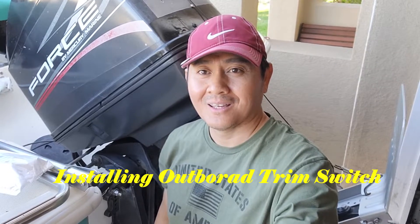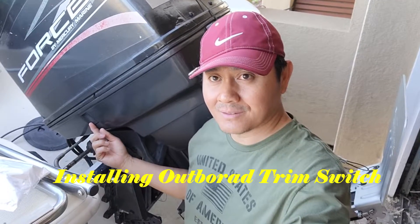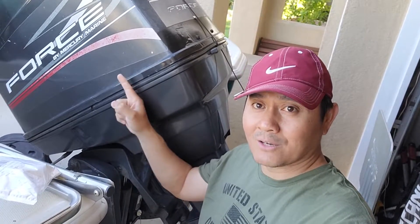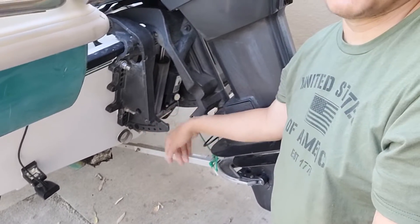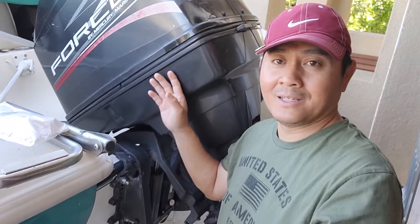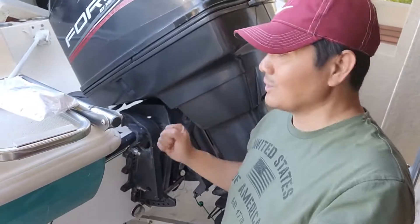Hi guys, this is Adi from NorCal Outdoor. Today I got a small project - I want to put a trim/tilt switch here so I don't have to go to the middle to tilt my engine. I only have a switch on the gear shift, so I want to install one on my Mercury outboard so it's easier. When I put the engine support down, I don't have to go back and forth to adjust it.